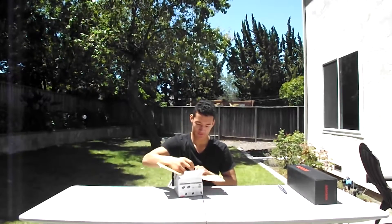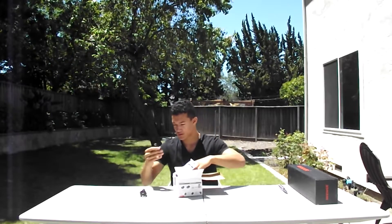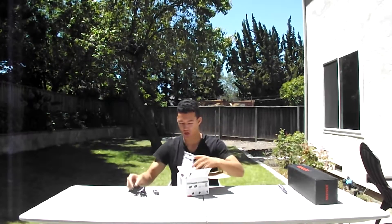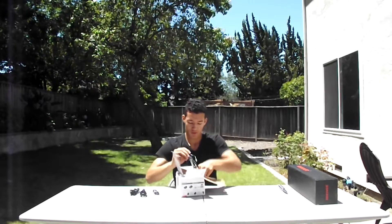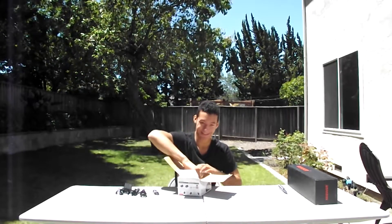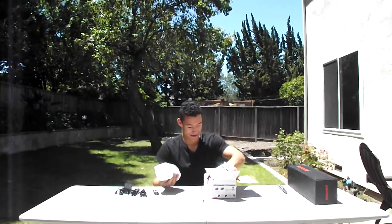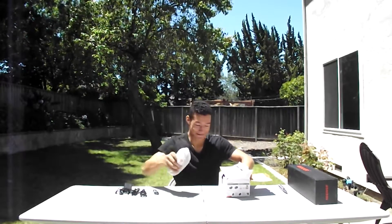Alright, so we have our cables. Looks like we're plugging in and charging — nice. Now let's get to the merchandise. This is the baby right here.